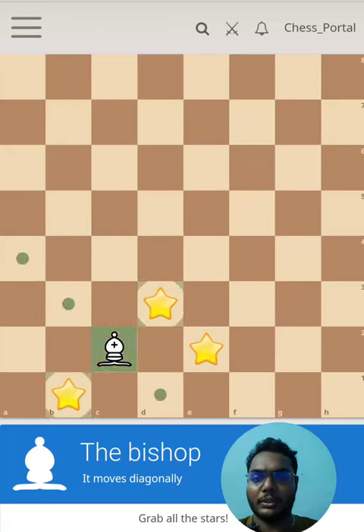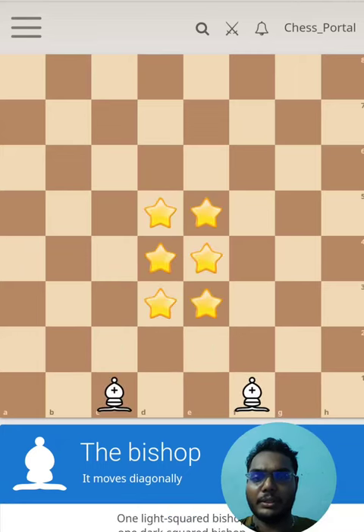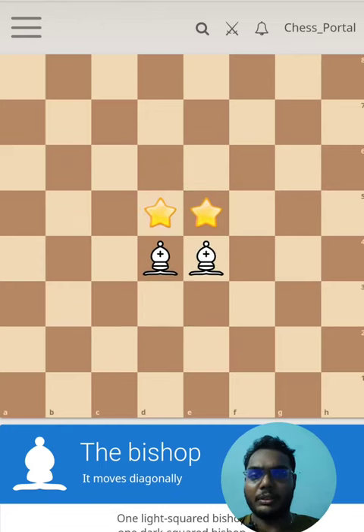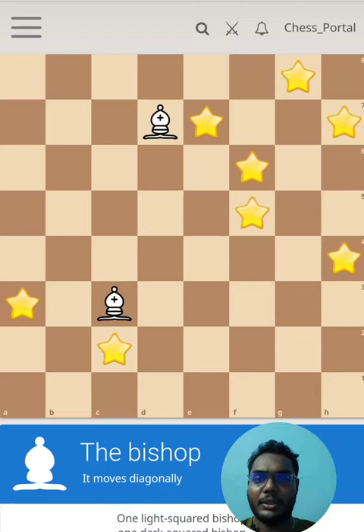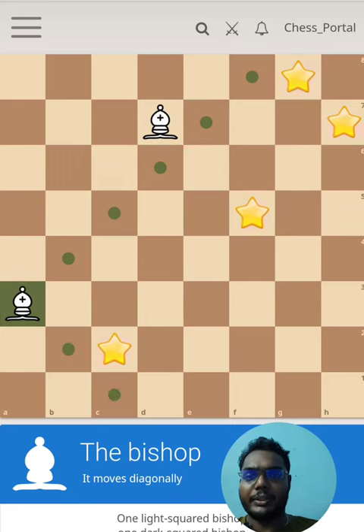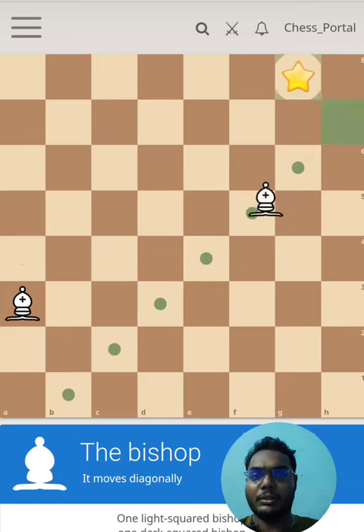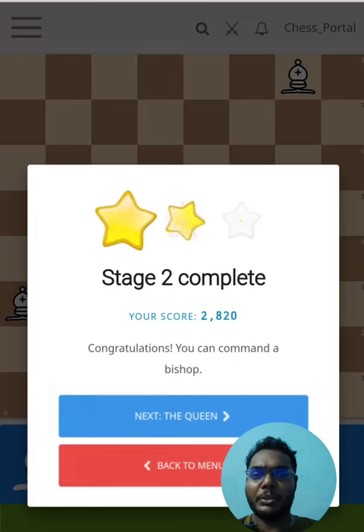This is not a tough one. Completed — now we got the bishop there, this looks beautiful. Great, that's not a tough job. We have done it, finished — that's made it perfect.